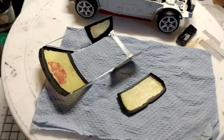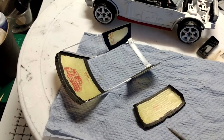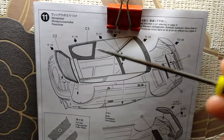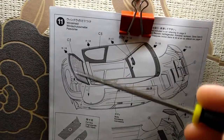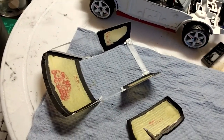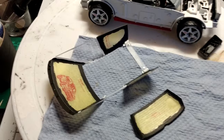Step 10's done, now step 11 - the clear pieces for the windscreen, side windows, and rear screen. Unlike the Mitsubishi, the window parts come in two parts: one for the side and front screen and a separate part for the rear screen. Using the kit-supplied masks I masked them off and painted them in black - it took four coats to get it right.